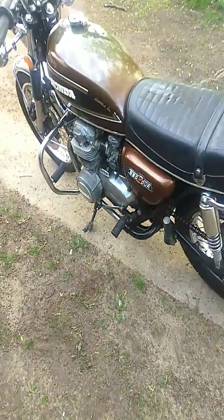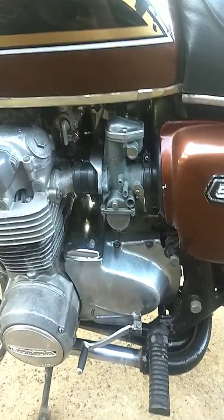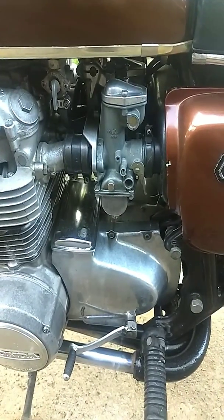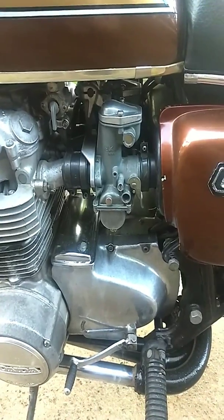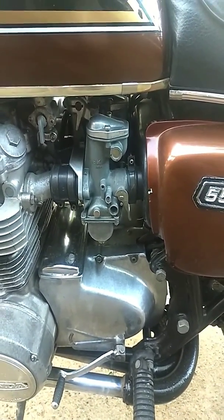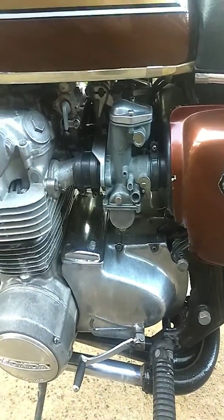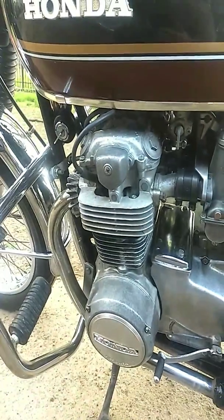I taped the seat here, and last time I was talking about the carbs. I cleaned them out, I had to take them off again. I thought I could take the bowls off and do that — it's not a good idea. So, if you have one of these, just take the carbs off again and redo them if you have to change something. Trying to get those bolts out of there, especially the center ones, not a good idea.